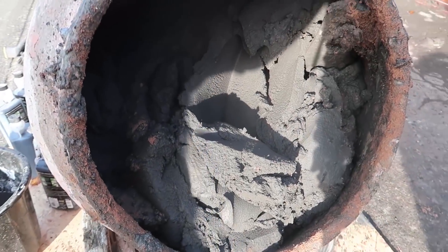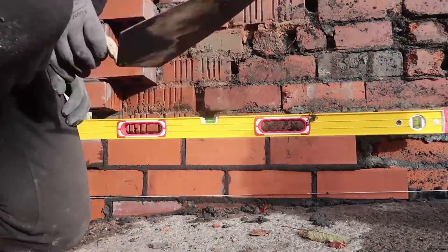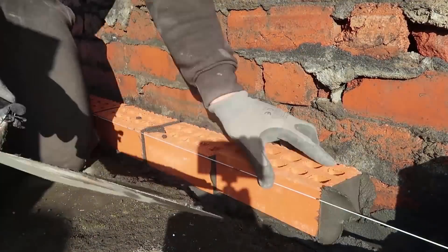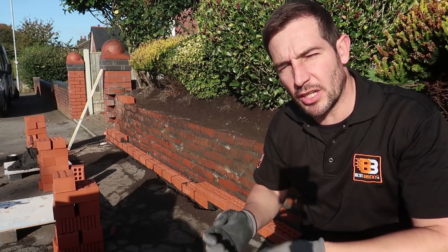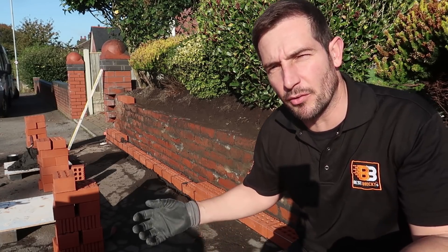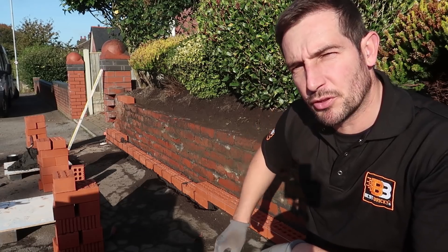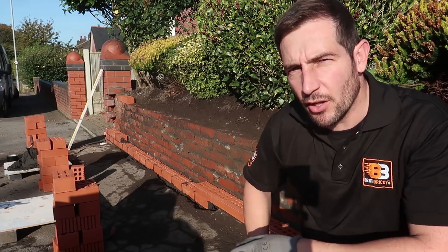Here's our black cement. It's a bit more difficult when you've got a rising wall because it's hard to work out your bond. On your first course you normally work out your bond by dry bonding it, so you know where you're going. As you can see, we're losing a course each time we step up, so what we have to do is just keep checking it every level. A bit more hard work but we'll get there.